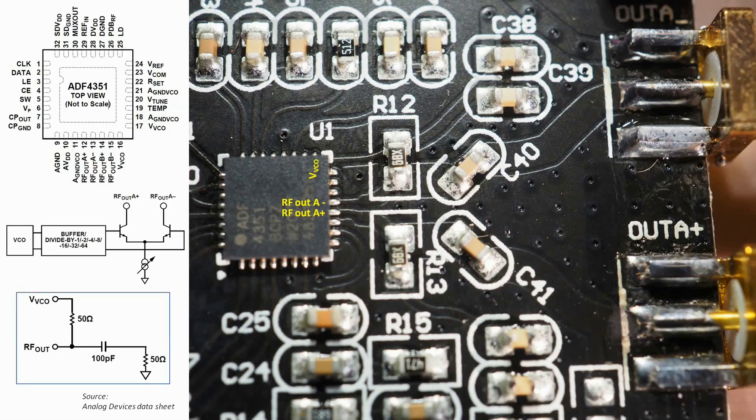According to the data sheet, the output circuitry beyond the chip should be a 50 ohm resistor up to the VCO pin, then a 100 pF capacitor, and then a 50 ohm output. R12 is indeed 50 ohms, and the trace goes up to the VCO pin. I've measured C40 and C41 and they are indeed one nanofarad capacitors as suggested. The trace from C40 goes to the A-minus output socket, and C41 goes to the A-plus output socket — so it is wired exactly as the datasheet recommends.